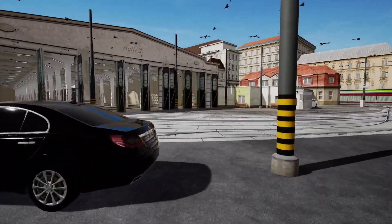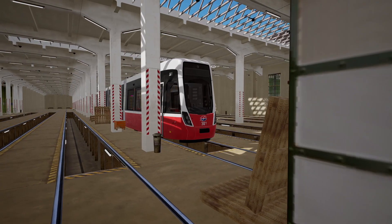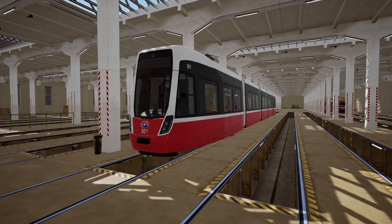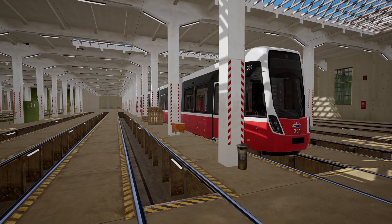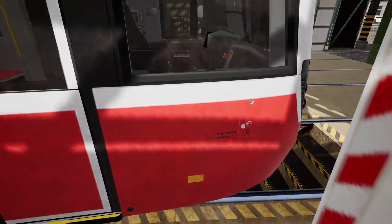If you have a look in the depot in hole two, we have got a dead Flexity. What we're going to do is start it up - I'm going to show you how to get it running from cold, and then I'm also going to show you how to do the shunting operations if you're at the depot.